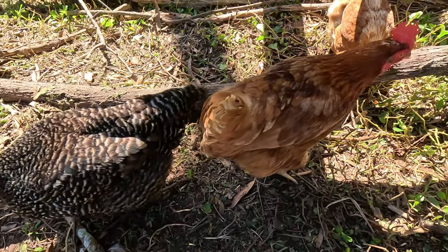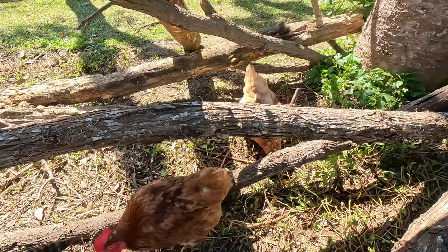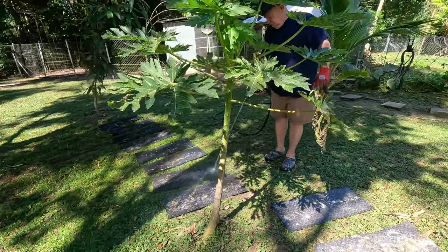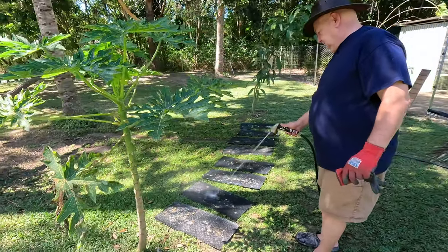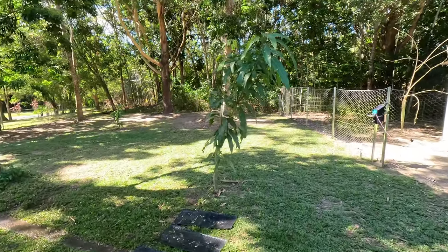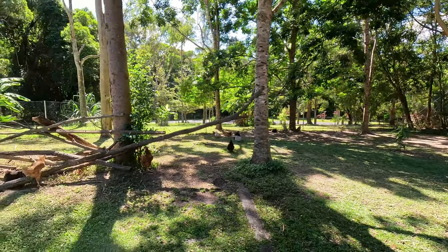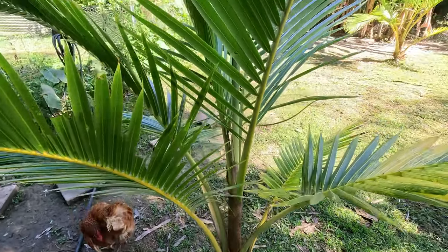We've got papaya growing in the large run here, some mango trees with little ones, a couple of durian trees which are actually surviving - I'm so happy about that - and we've got some coconuts which are getting nice and big.